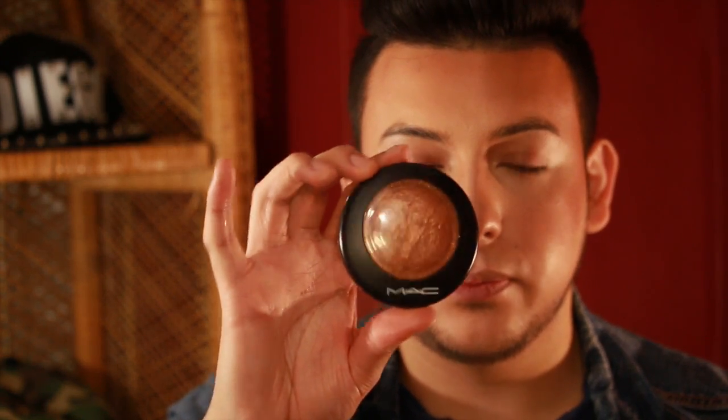I'm going to use MAC Gold Deposit with a fan brush — I got this at BH Cosmetics. Grab your product and just sweep. You can see how that adds more glow. Once I do that, I go back to my Fix Plus and spray myself to set everything. And that completes my foundation routine with highlight and contour.